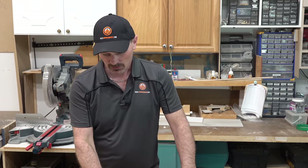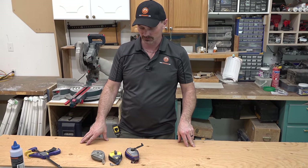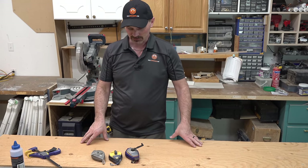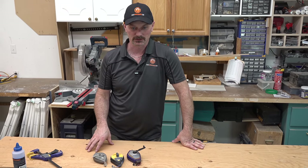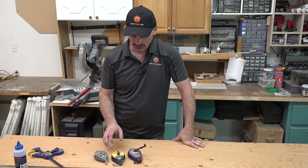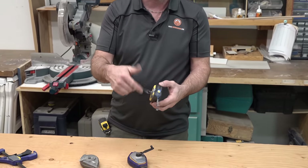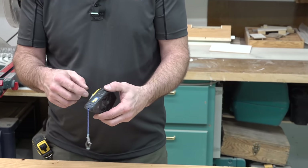Hi, I'm Shannon from Houseimprovements.com and in today's video I'm going to show you some information about chalk lines. Chalk lines are almost a primitive tool — they've been in the construction industry forever, because they're pretty versatile in marking lines, especially long lines accurately. Basically, a chalk line is a canister with a roll of line inside of it filled with chalk.